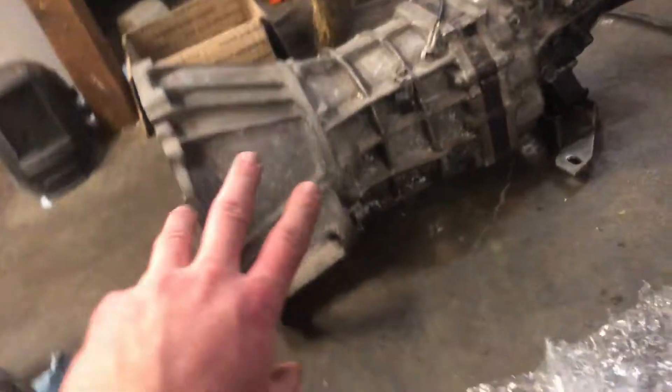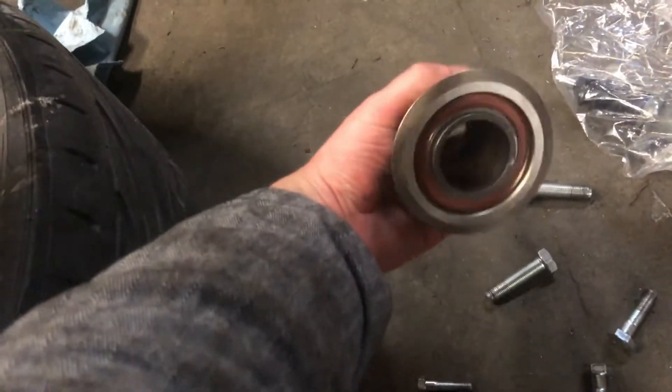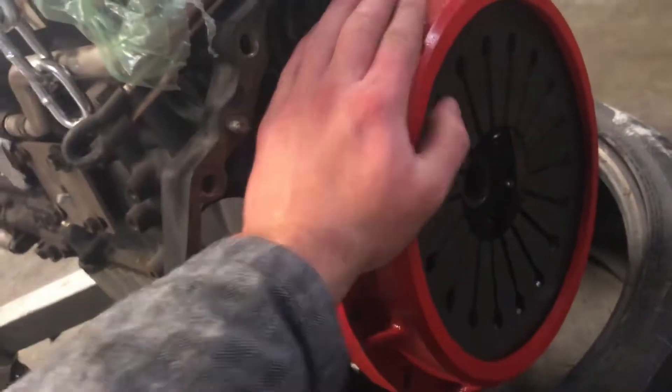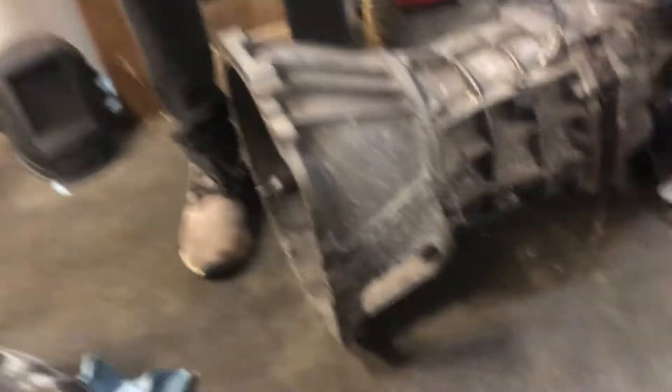Alright guys, as you can see I've got a pile of bolts going on here. Took off the trans, started putting this together, got the snap ring on this side. My fork is somewhere around here — I don't know where my fork is at. Slave cylinder — right now I'm taking off the pressure plate to install the rest of my clutch stuff.